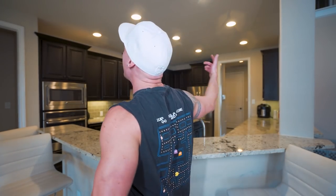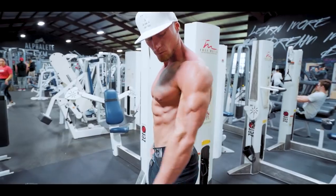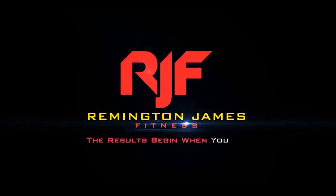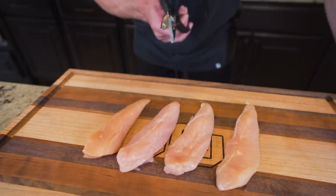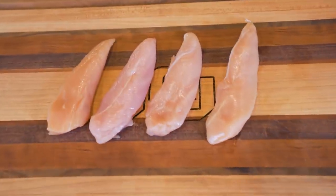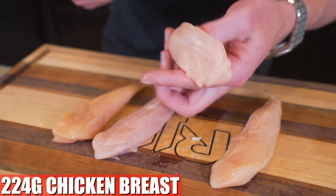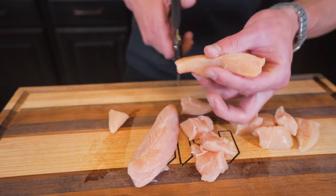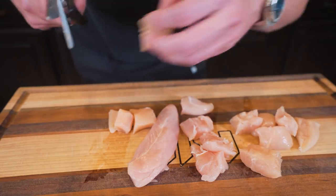What we have here is four chicken breast tenderloins. If you're unfamiliar, this is just chicken breast trimmed down into nice little bite-sized strips. The benefit of buying these is they virtually come with no trimming required. All we're going to do is cut them up into little bite-sized pieces — the same size you'd get when you order orange chicken at your favorite restaurant.